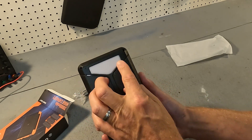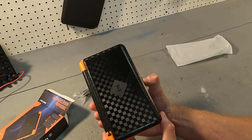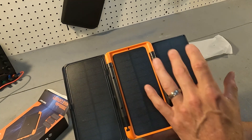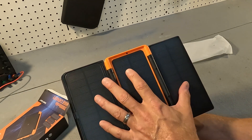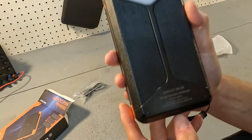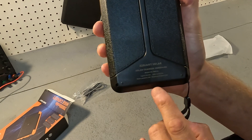On the bottom we have a light. We also have a button, and when you press this button it unfolds to a three-panel solar panel system. The input of the panels is 5.5 watts. Down here is all the information about the power bank itself.